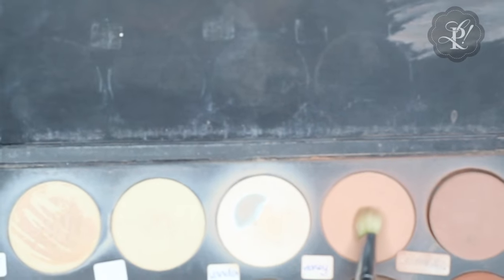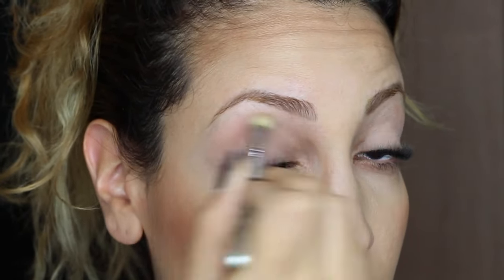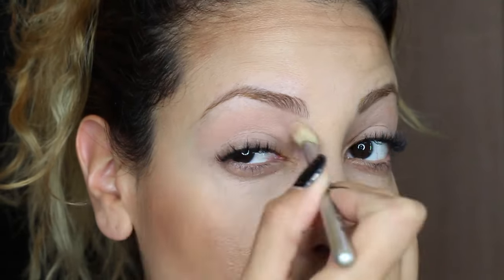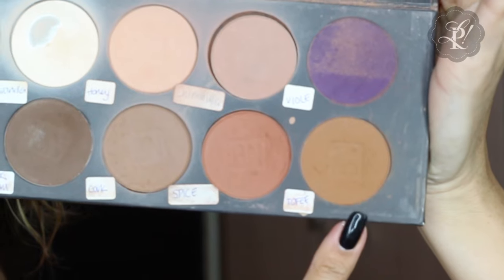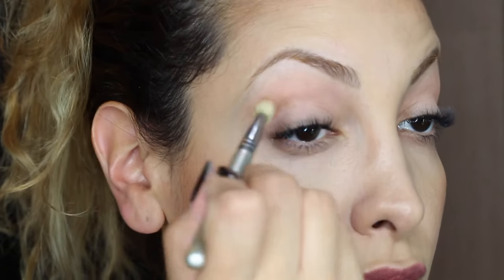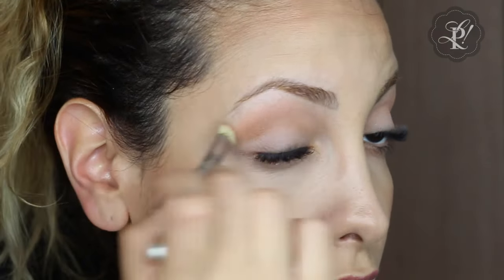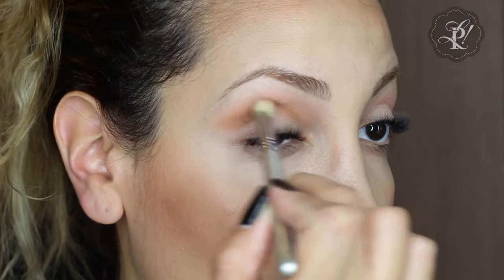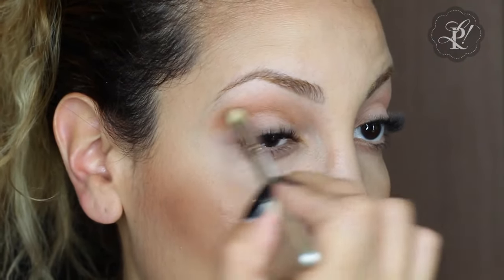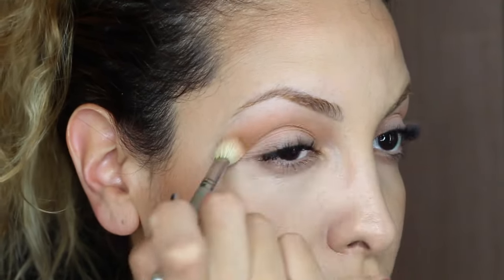I'm going to use a shade called Honey from Ben Nye and apply it to the crease area. The next shade is called Toffee, also from Ben Nye, which I'm applying in the crease as a base depth. I'm blending it out and adding a little more color. The key is to use a blending brush — it's very important to have a good brush kit to achieve a more professional look.